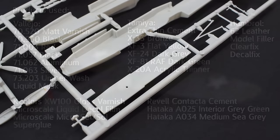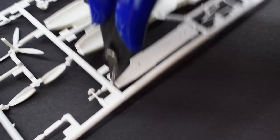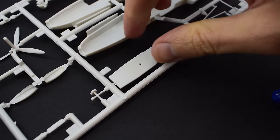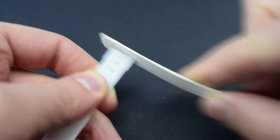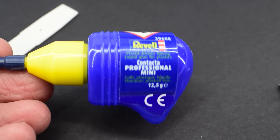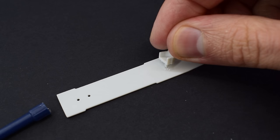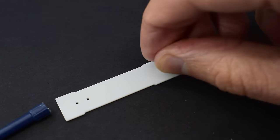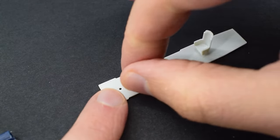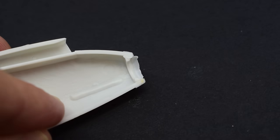The kit didn't feel particularly greasy, so I neglected washing the parts and instead decided to crack straight on with the build. I used my cutters to remove the parts from the sprue, and then cleaned up any flash or rough areas with a nail file. Ravel contactor cement was used to glue the very sparse cockpit details into place on the cockpit floor. These only consist of chairs, rudder pedals, and a control column. Sadly, no crew figures are included in this model.